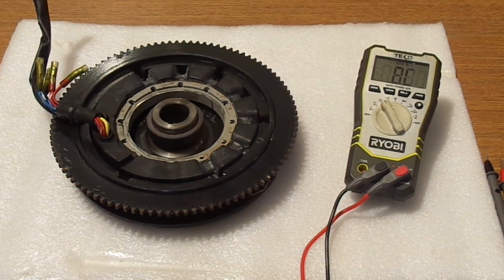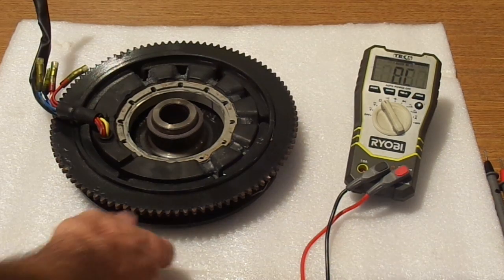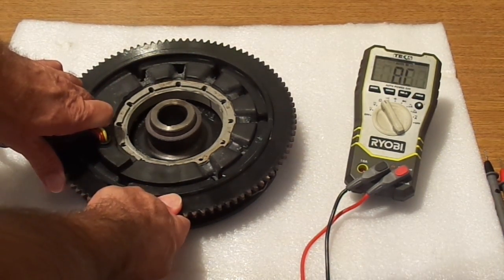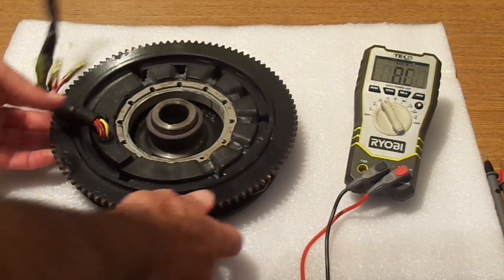Hello everyone, this is Frank with Clean Carburetor. Today we're going to look at the stator for one outboard engine. This is made by Mercury Force — the 40 or 50 horsepower versions look the same.